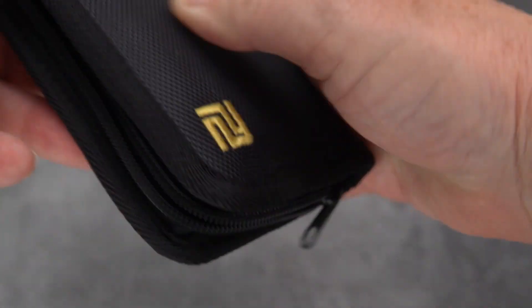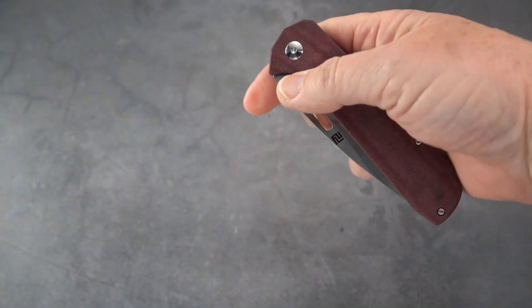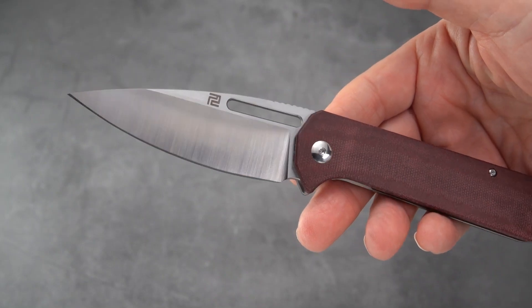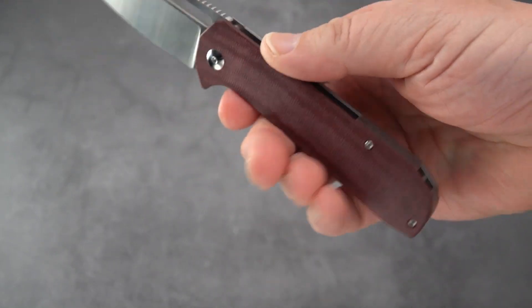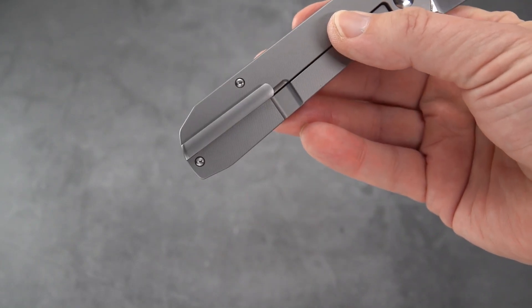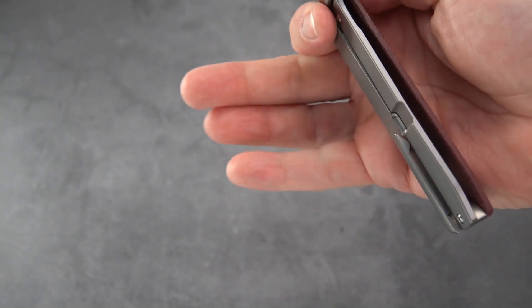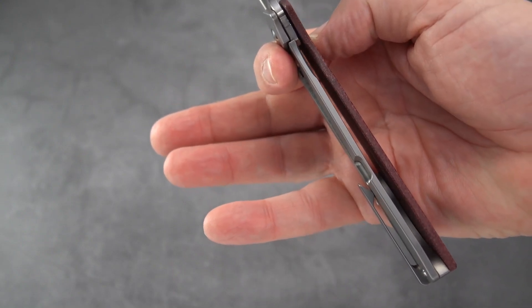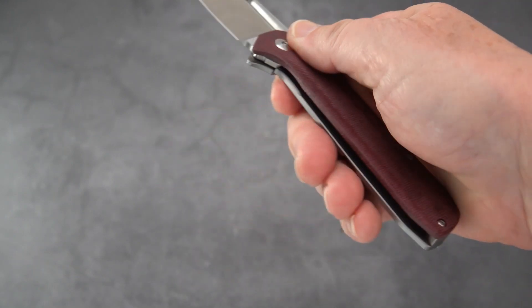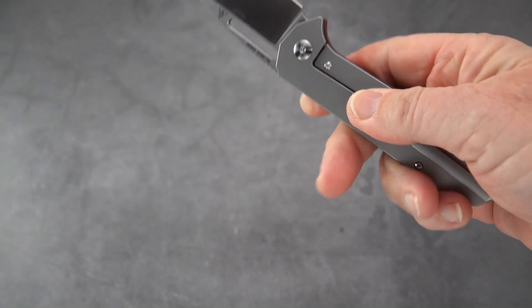So what we've got here, in the typical Artisan pouch along with the microfiber cloth, is the one and only Artisan Arian. Check it out — red coral micarta scales, thin as can be, titanium pocket clip, frame lock, everything very lightweight. You can see that the whole show side of the handle is solid micarta, but it doesn't want for any rigidity. It's going to hold up just fine.